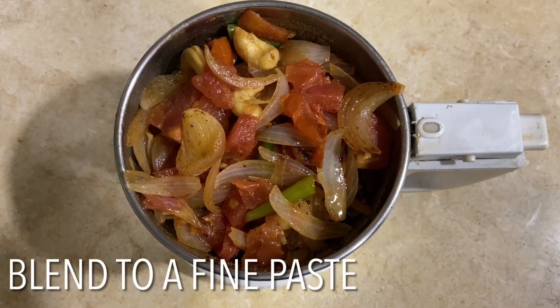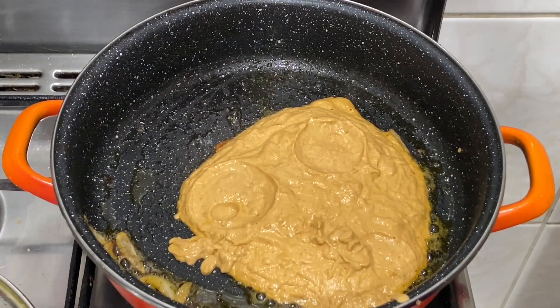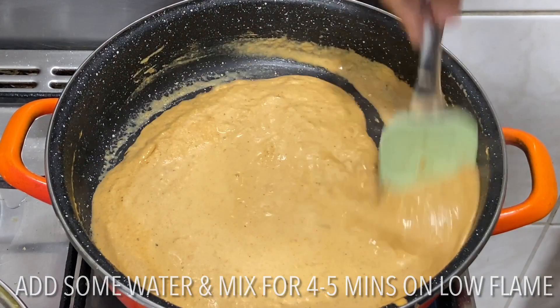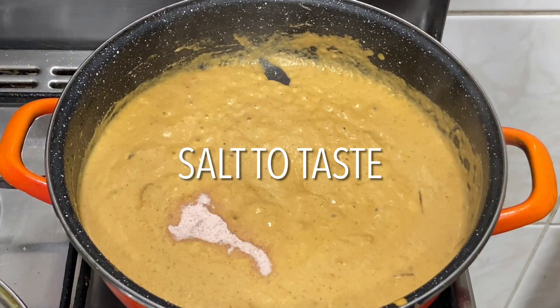Blend it to a fine paste in a blender. Add the paste directly to the pan, or you can strain it through a strainer to give it a smooth texture. Give it a mix, keep the flame on medium high, add some water, and sauté for about four to five minutes. Add salt to taste if needed.